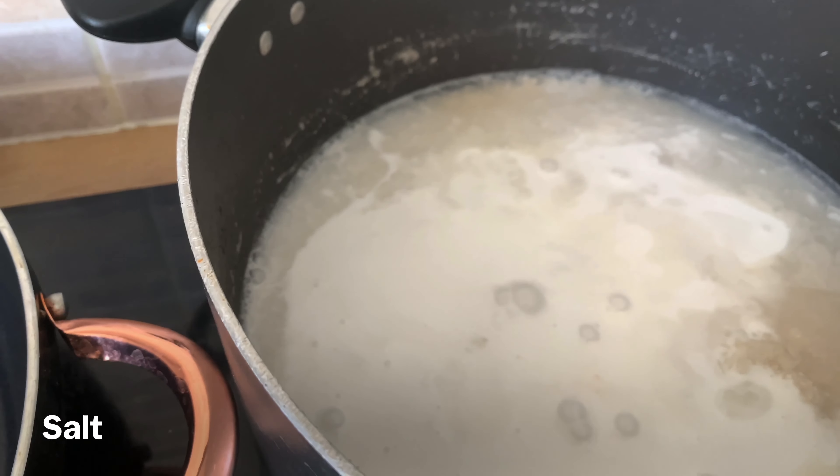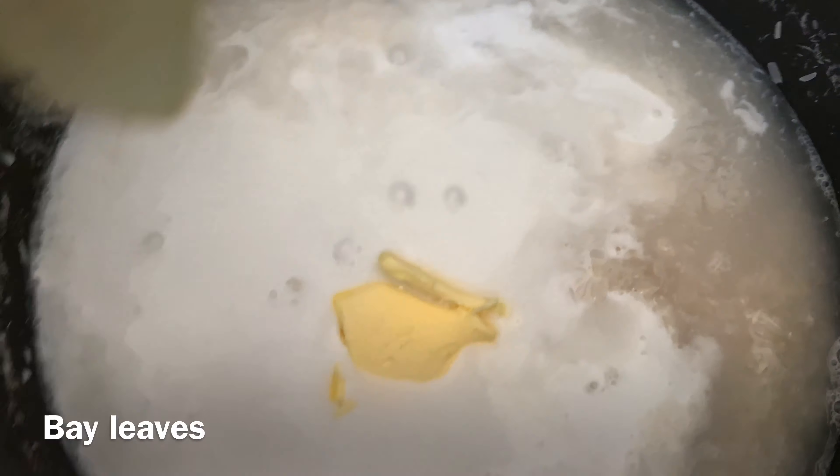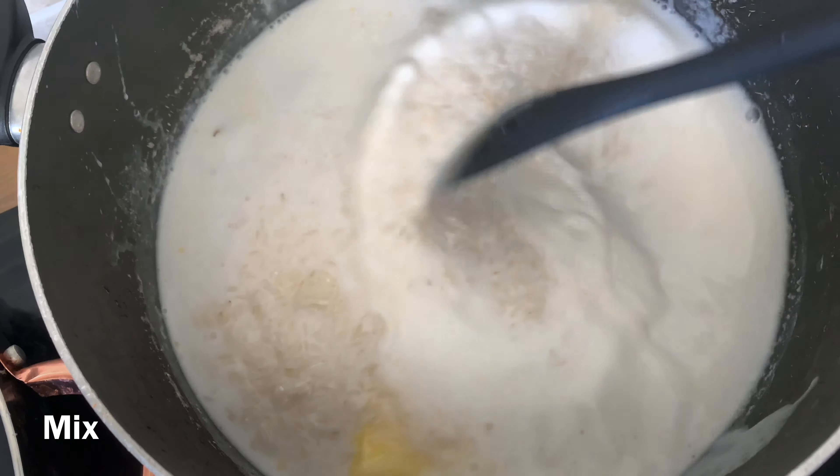I'll add some salt, a slice of butter, and some bay leaves. This is all I'll be using to boil the rice. While the rice is boiling, I'll get started with my sauce in another pot.